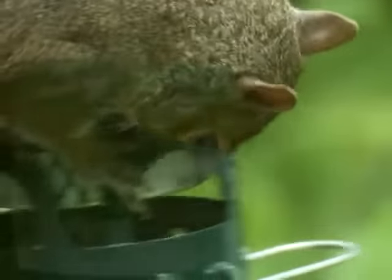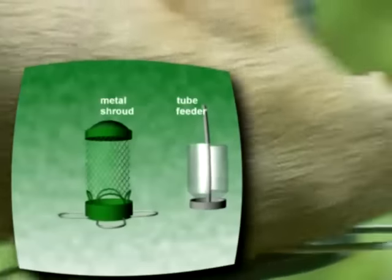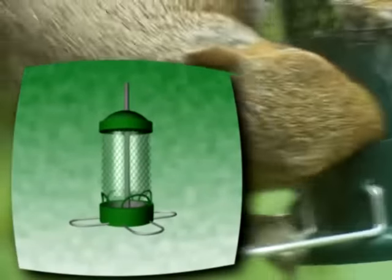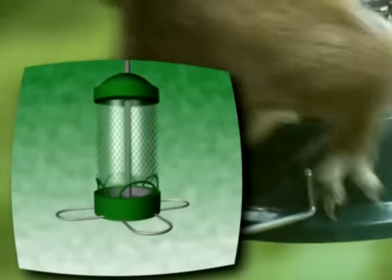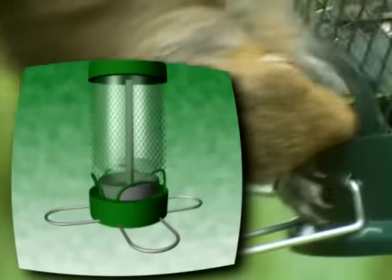The Squirrel Buster Mini's patented squirrel defense system is wonderfully simple. A metal shroud surrounds the tube feeder. Openings in the bottom of the shroud align with the seed tray to allow birds access to the seeds.